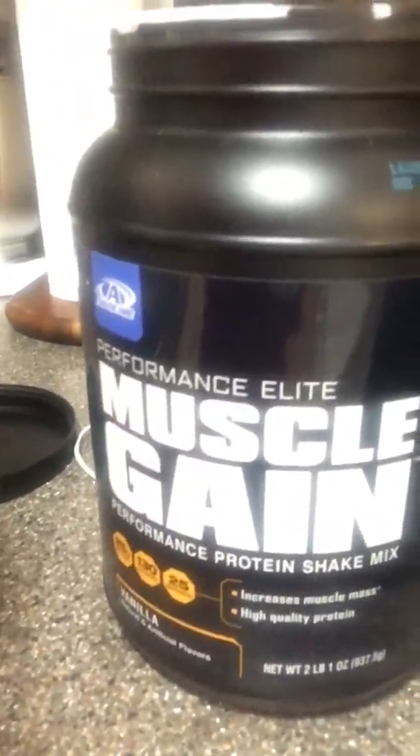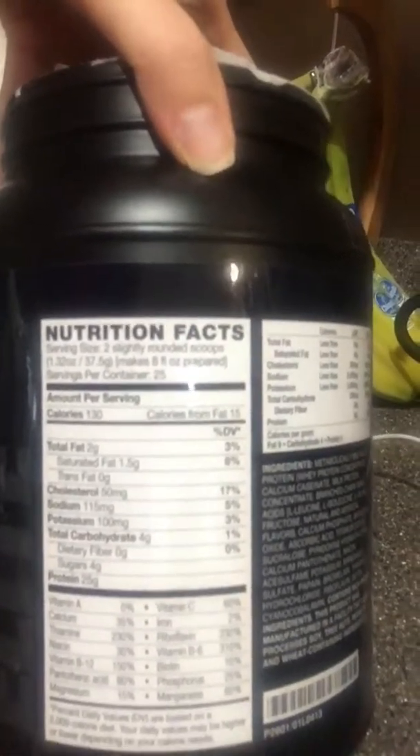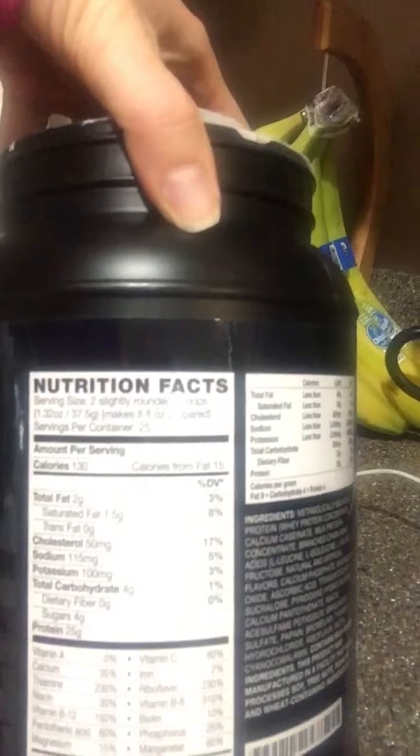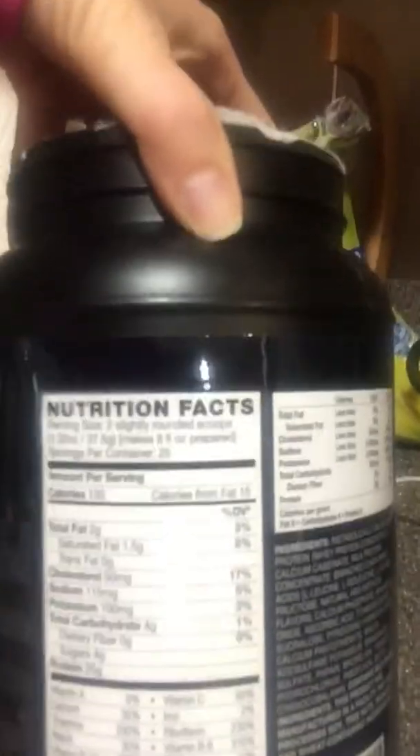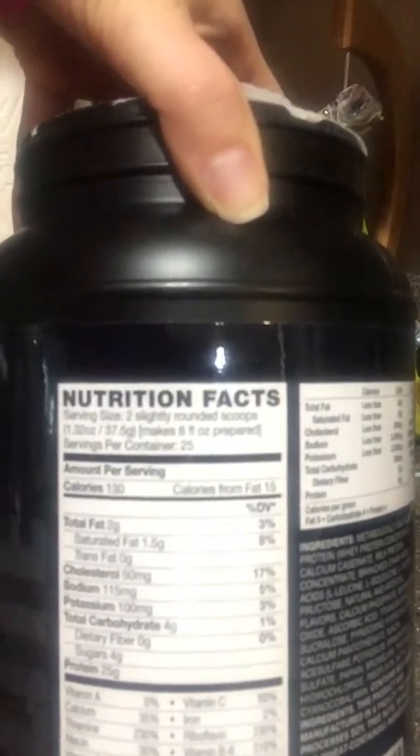What I like about the Muscle Gain most is that it's extremely low in carbohydrates. You can see the nutrition label here — it only has 4 grams of carbohydrates. What is totally awesome is the fat is only 2 grams and the protein is 25 grams. That is a great nutrition label for anybody that is unfamiliar with them.